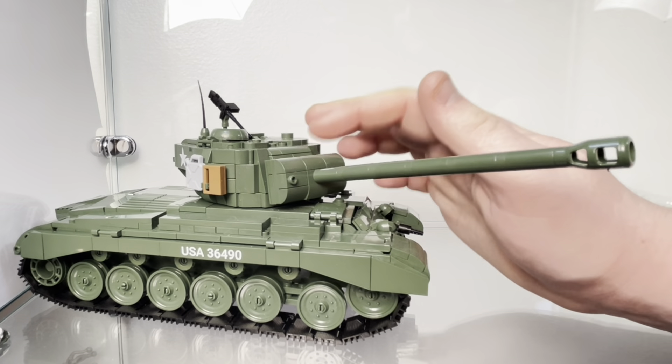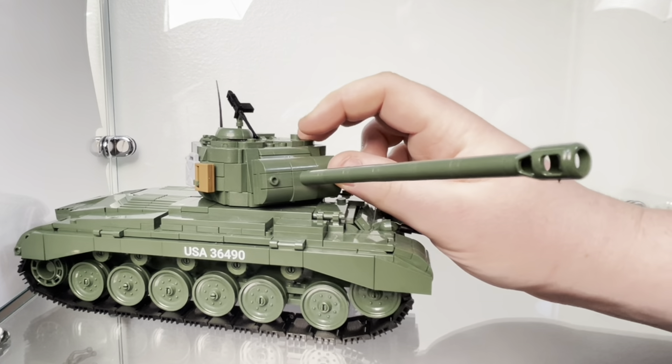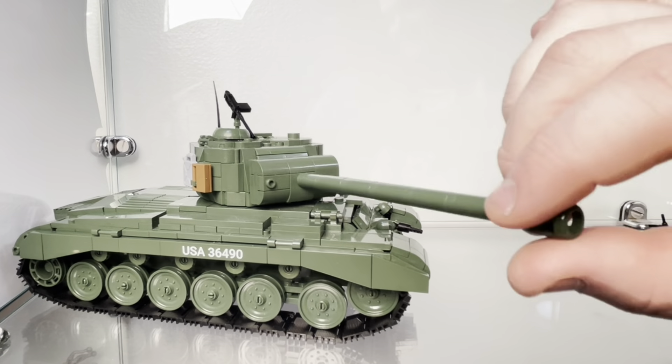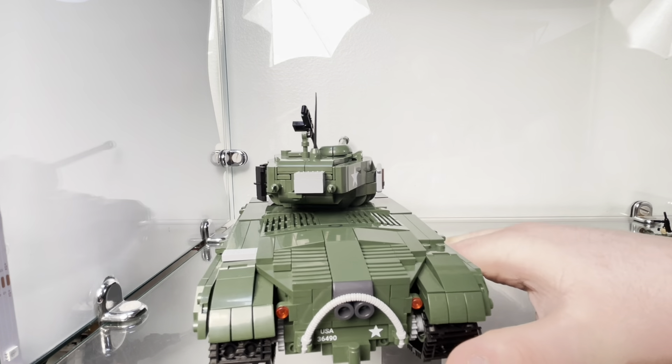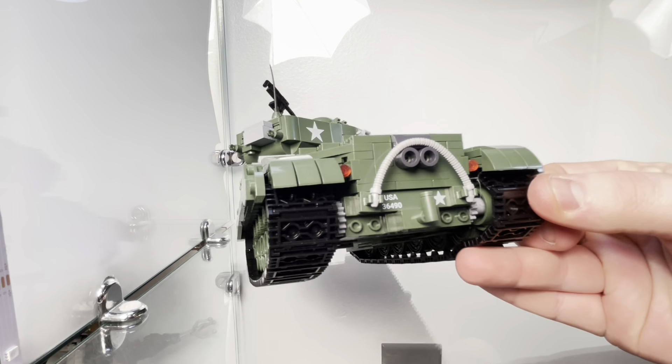I've been able to kind of flimsily attach some flame effect pieces that way, but I really wish Cobi would have their own blast effect pieces. The gun and the mantlet are good — you can just grab the gun by the very end and move it and it won't come apart, unlike the Chaffee. Like most Cobi sets, the quality is very good.